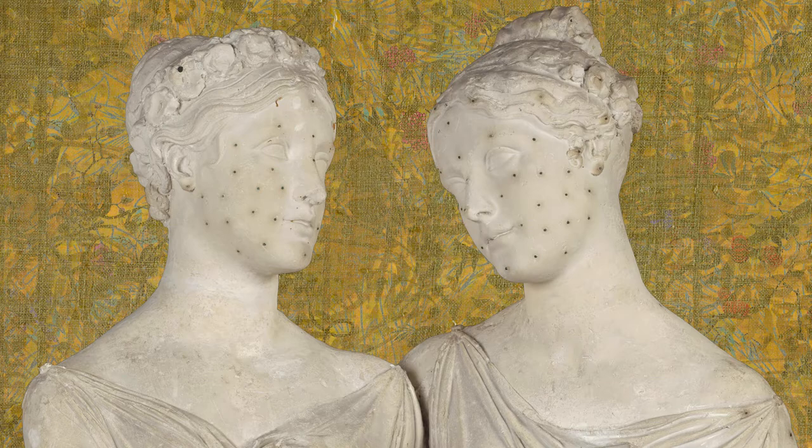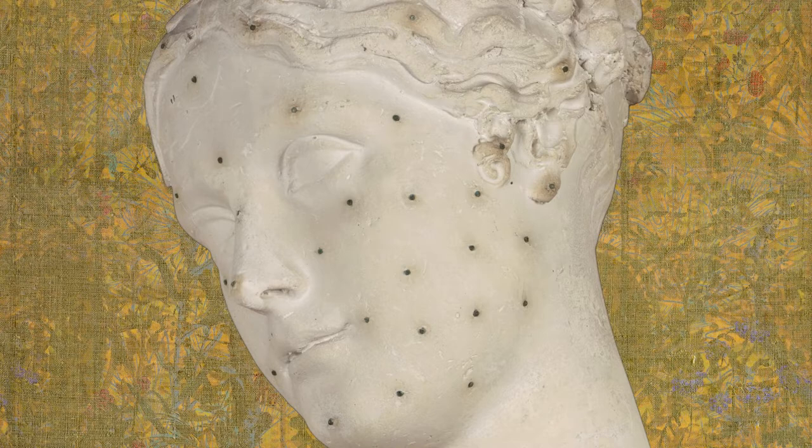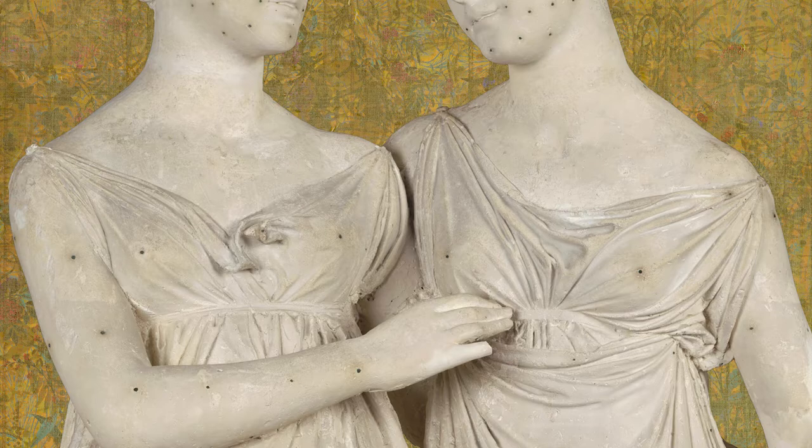Impossible not to notice all those black dots. You should know that to create a marble work, the sculptor prepared the plaster model, like this one of the Campbell sisters. The black dots are the nails that were inserted in the finished model, to be able to transfer the measurements back onto the marble block, still to be roughed. They were used in order not to mistake the proportions and shapes already established in the model.